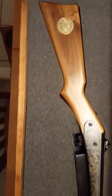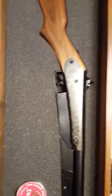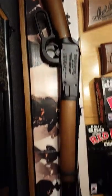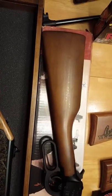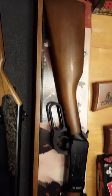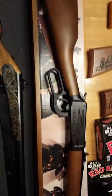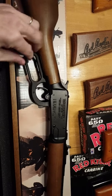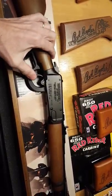Another collectible gun that Daisy came out with was the Winchester 1894, a replica of the 30-30 rifle. To get this guy to fire, you just cock the lever and pull back on the hammer, then pull the trigger.